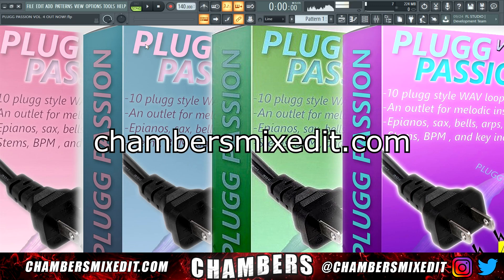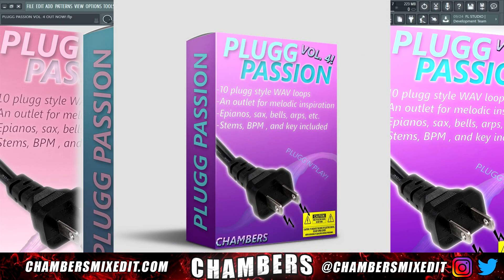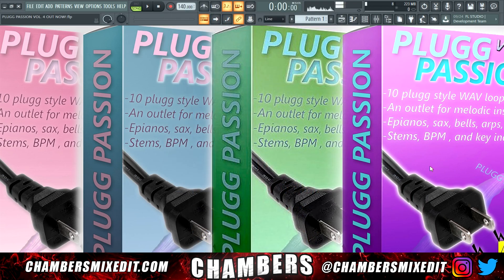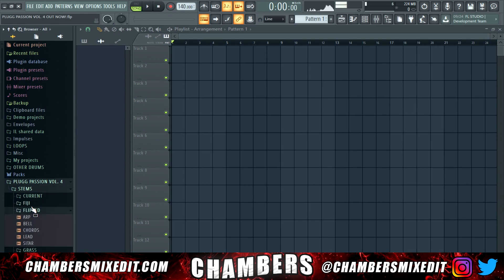What's good everyone, it's Chambers from chambersmixedit.com, and today I'm going to be bringing you another beat that I'm making with Plug Passion Volume 4. This is the fourth edition of the Plug Passion series. This kit features 10 plug-style wave loops with all the wave stems, the BPM, and the key. If I go into the folder, you can see that I have all 10 different Plug Passion loops in here with all of your stems.